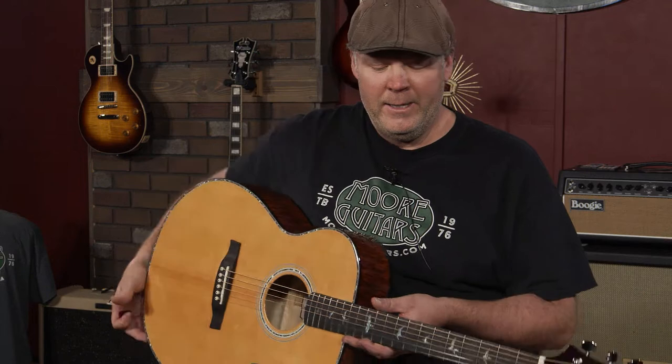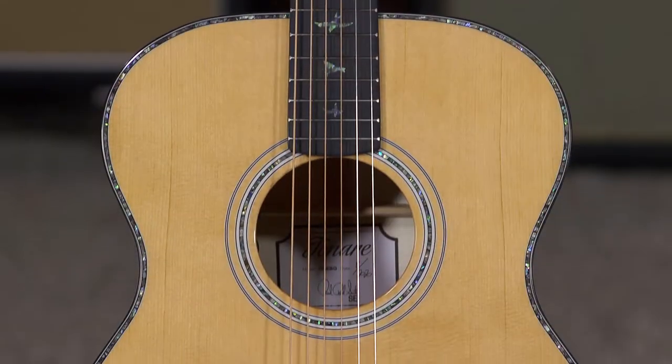Hey, everybody. This is Jeremy from Moore Music in Evansville, Indiana. Today I've got a PRS Tenari T55.